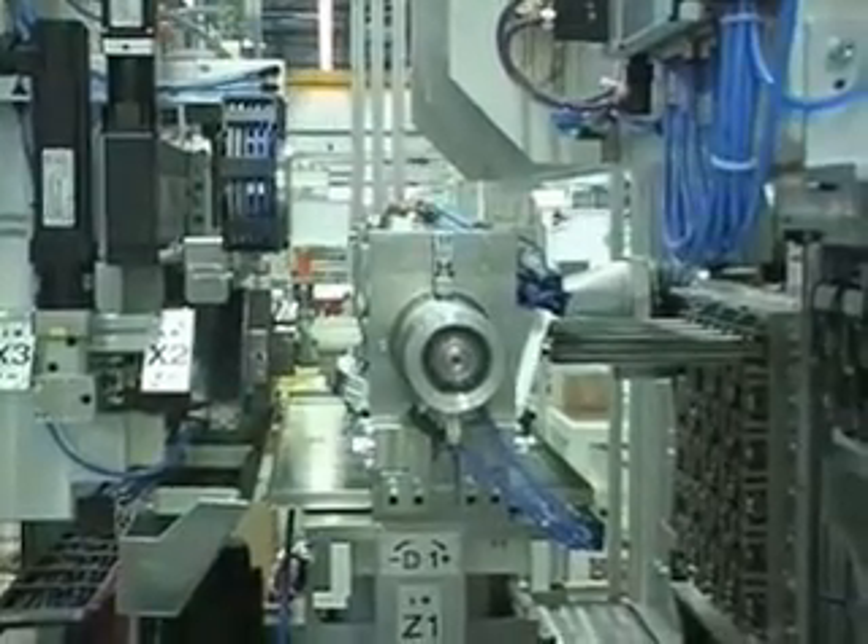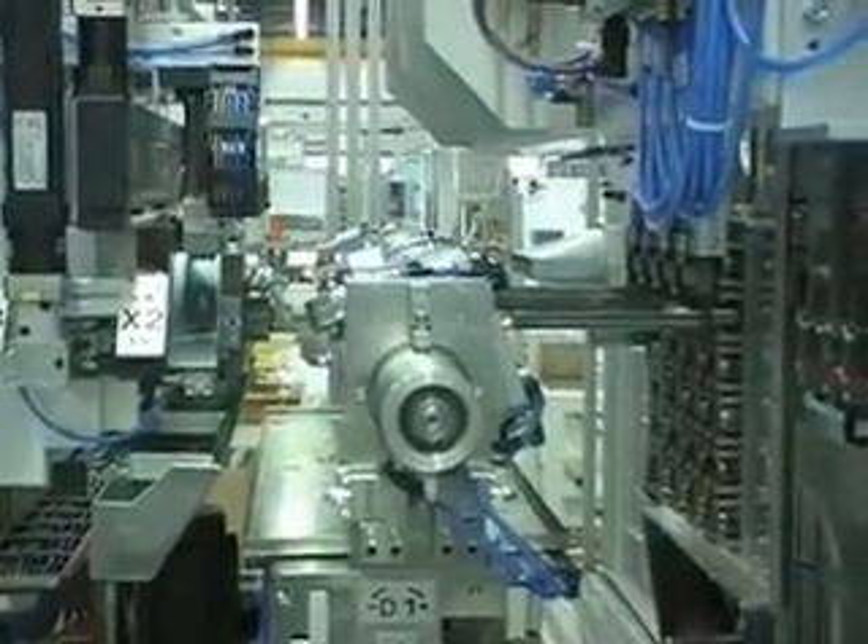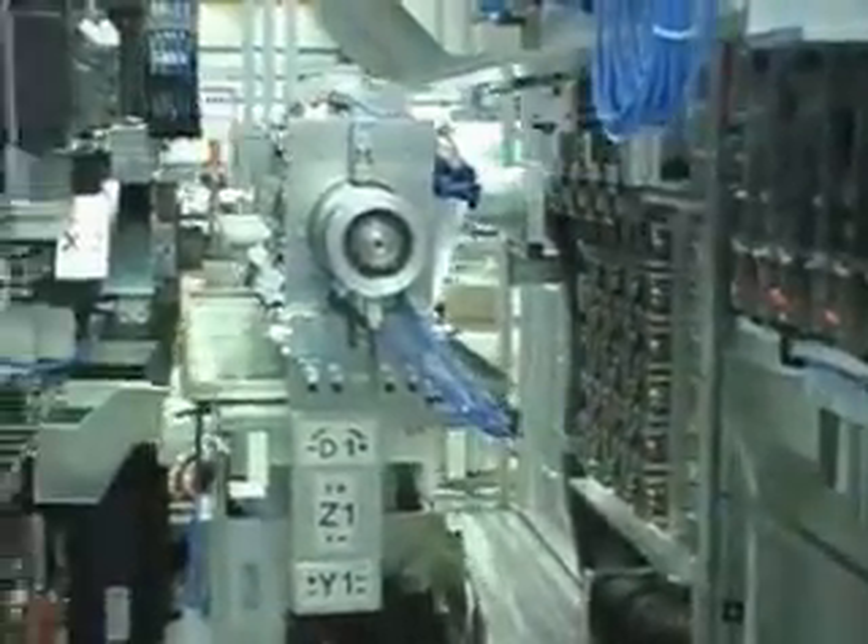Here we see the seal placement process. The station moves the cylinder assembly to the seal pressing station. The first sets of seals are pressed in place. The station then rotates the head assembly to position the second set of seals, which are also then pressed into place. Once this step is completed, the station moves back to its first position to await the gantry to pick up the finished assembly.